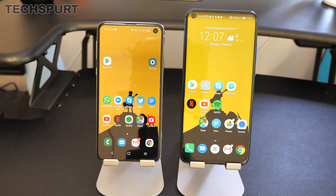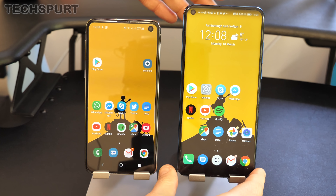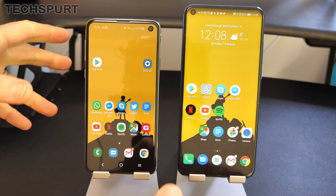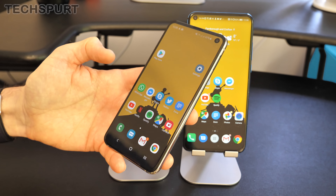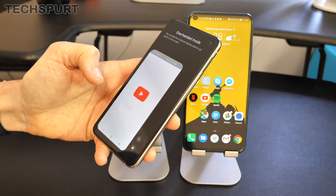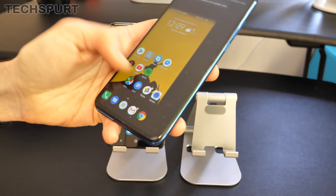If one of your priorities is a compact device that's easy to handle and use one-handed, then the Samsung Galaxy S10e might be your favorite of the two. It's a 5.8-inch smartphone compared with the 6.4-inch Honor View 20, which is obviously quite a lot bigger in all dimensions. That said, you do get decent one-handed modes on both smartphones, allowing you to shrink the display to make everything nice and tiny and easy to manage.